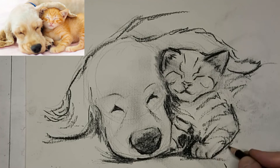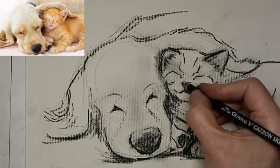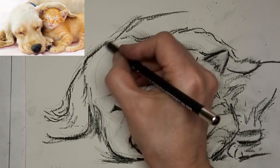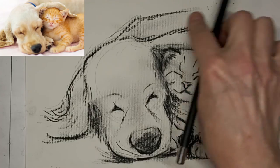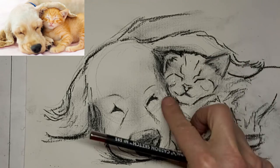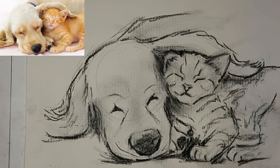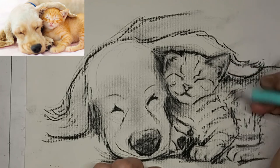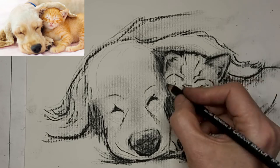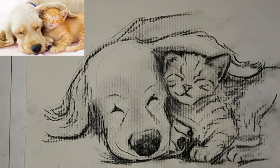Now we're sped up to eight times the speed and we'll just finish this drawing up — very gestural. Doing gesture drawings like this, you can carry forward what you learn, or use the sketch to make a more completed piece of art. You get to decide what direction you take it in. I like the ears better now on the cat, the little kitten. Darkening up the bottom of doggie's nose.